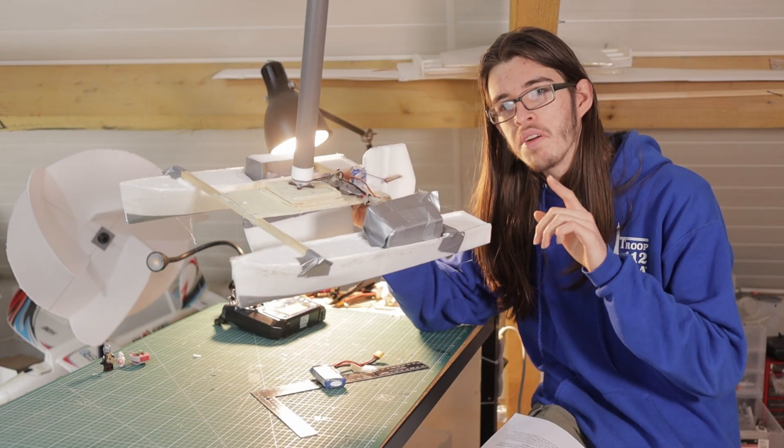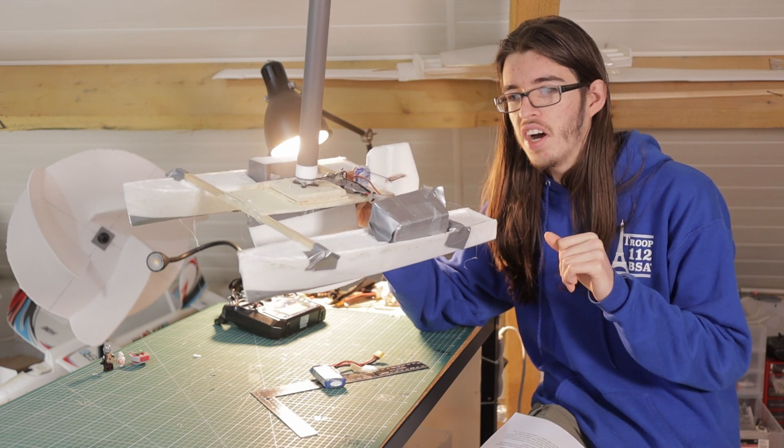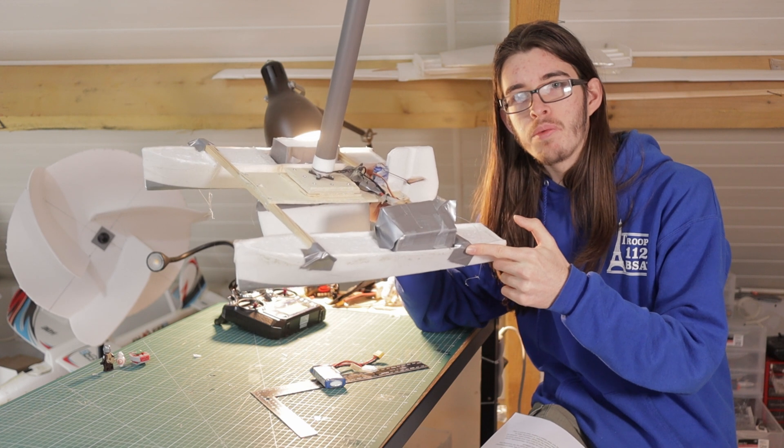On my first test I discovered that hot glue doesn't actually work very well in water. My first pontoons came completely off the wooden center and nearly broke off while it was being tested.